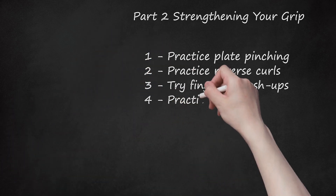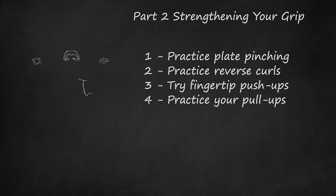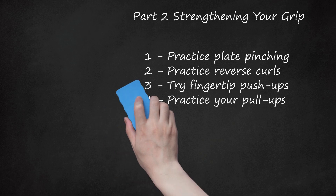4. Practice Your Pull-Ups. Find a pull-up bar and grab it with your hands about shoulder-width apart, using an overhand grip. Lift your torso up to the bar, pulling up with your back muscles. To further enhance your grip strength, try pull-ups using two towels. Find two towels and drape them over the pull-up bar. Grip the towels and perform a regular pull-up.